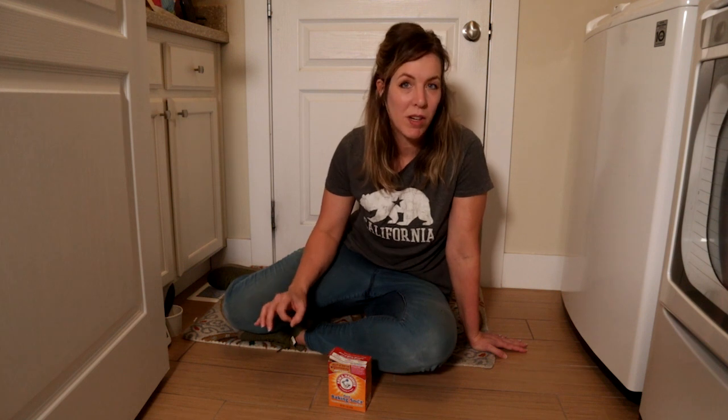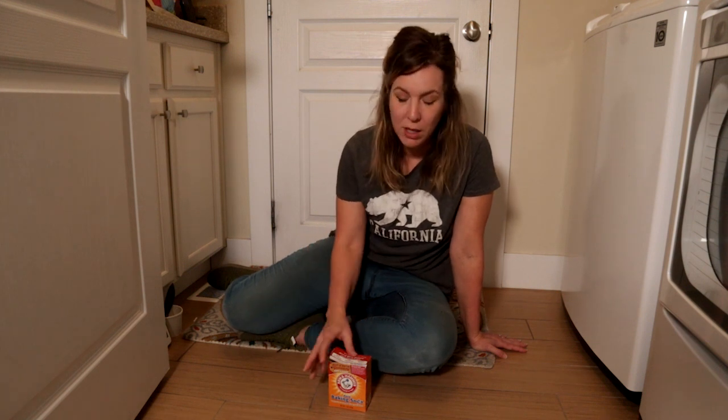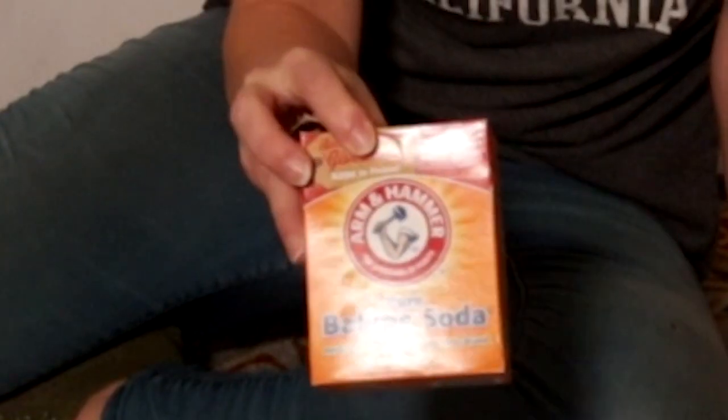To me, one of the worst cleaning jobs in the whole house is cleaning grout. If I had my way there would be no grout. So in this video I'm going to test cleaning grout the natural way with baking soda.